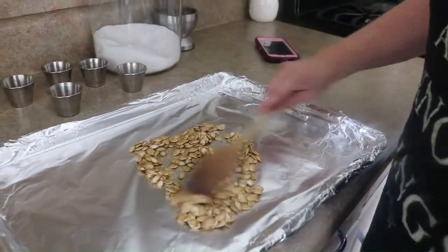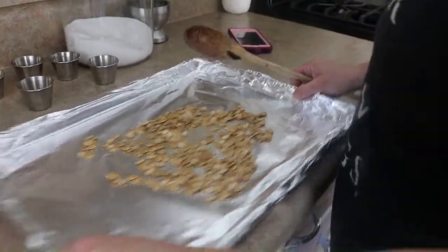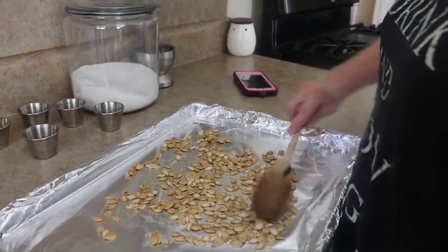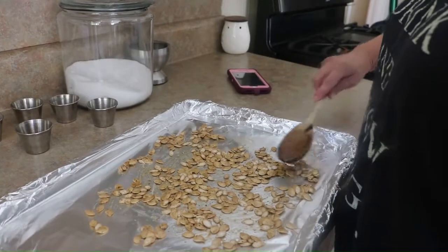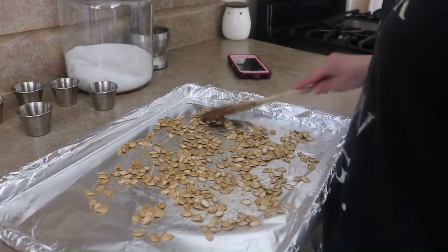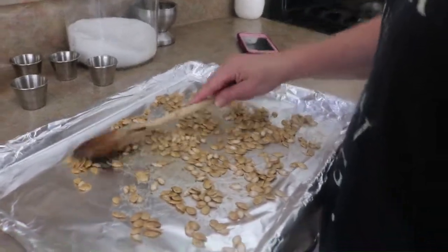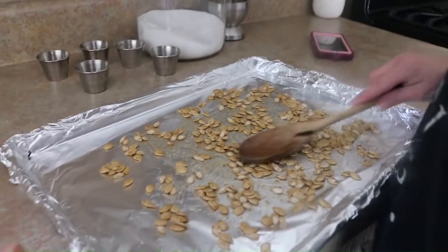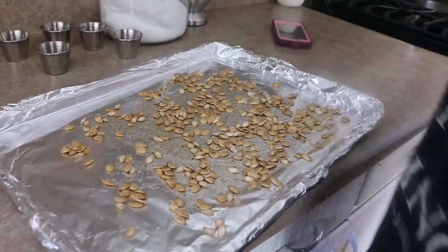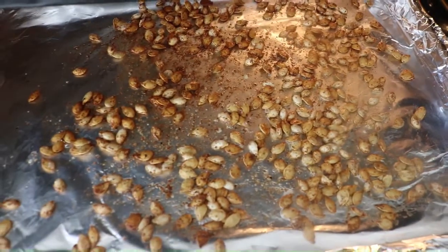I've got a baking sheet covered with foil. Spread the seeds out in a single layer - that's it, tell me how easy that is. We're going to throw these in the oven set to 350 degrees, along with the squash. Give it about 10 minutes and then we're going to stir it up so it gets toasty all over.